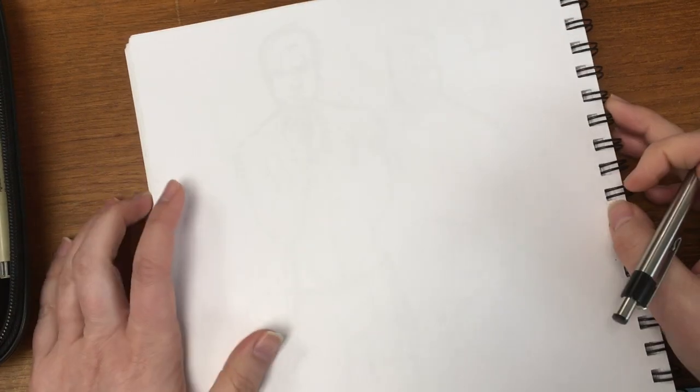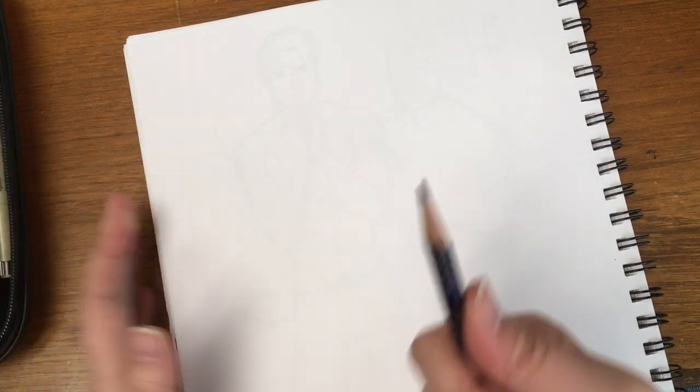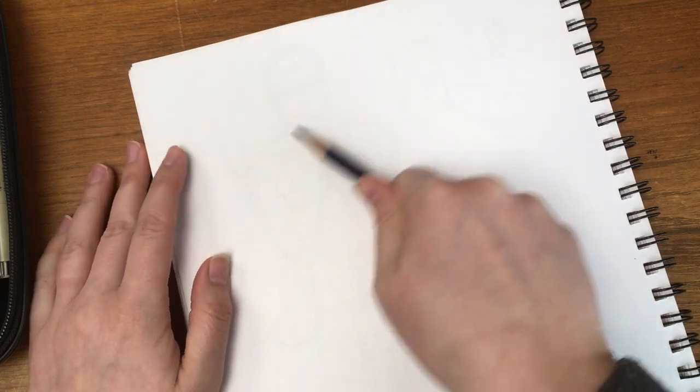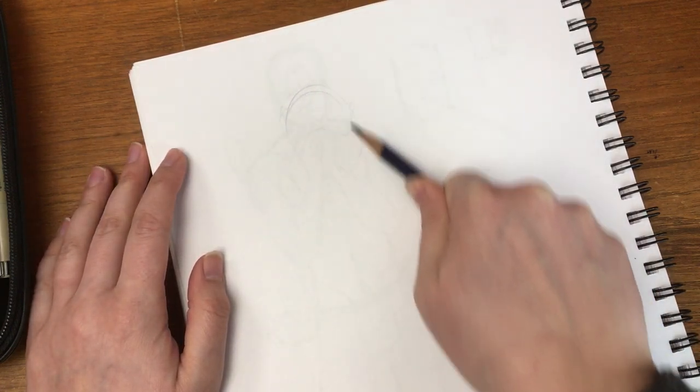This one doesn't have anything that's too terrible in it. Having problems this morning getting thoughts out and getting myself organized, and I just want to sketch.